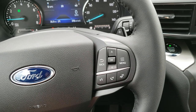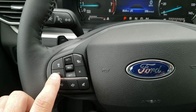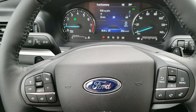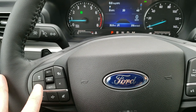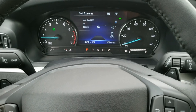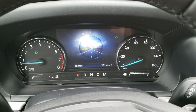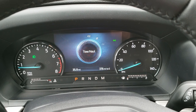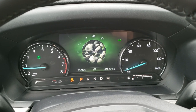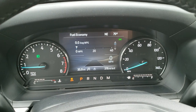This one has Bluetooth and information center controls on the right, and all cruise controls on the left — including adaptive cruise control and lane keep assist. The instrument cluster is very cool. This one has select terrain modes: normal, eco, sport, tow/haul, slippery conditions, trail conditions, and deep snow/sand conditions. When you select those final two settings, it turns your stability control off.